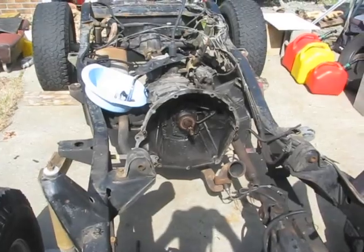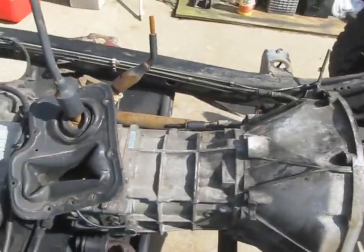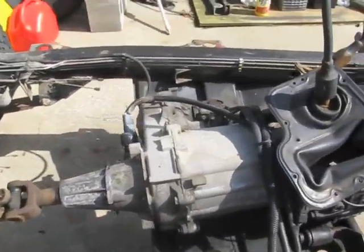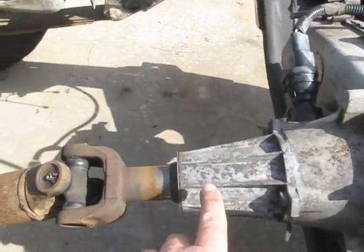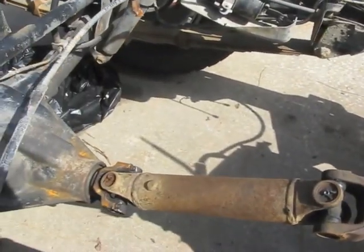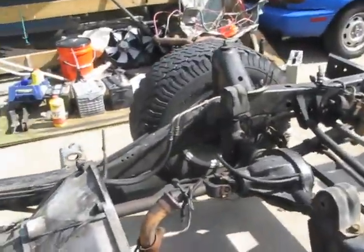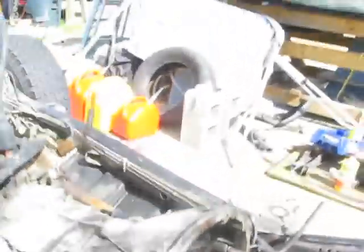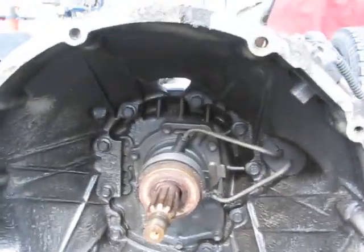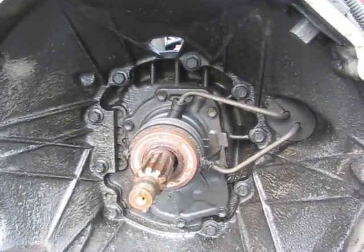I'll walk around and take a look at this transmission — it's the AX15 5-speed, close to the MP231 transfer case, with the very dreaded slip yoke in the front. And there's the dreaded Dana 35 — worked good on the street though. There's the internal slave cylinder that everybody seems to hate, but I myself really have not had any issues with it.